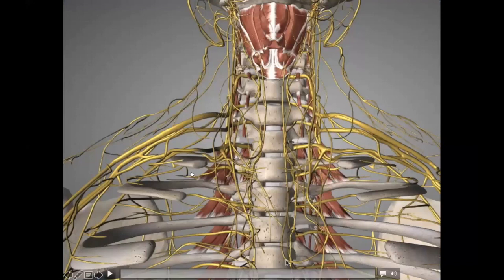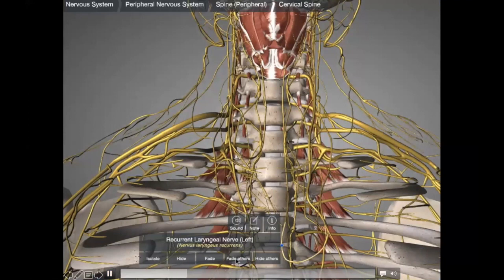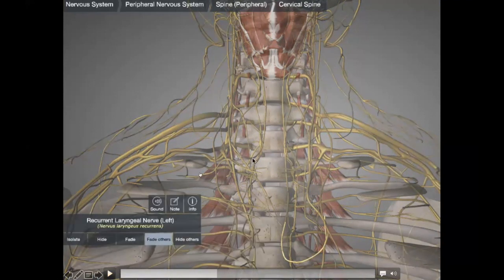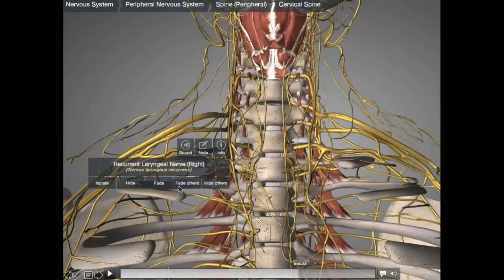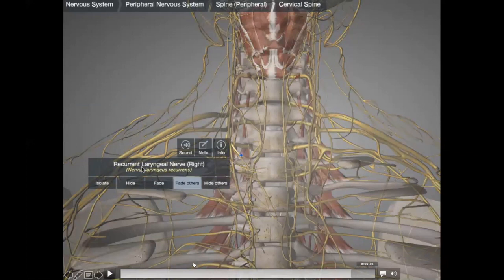Let's have a look at the recurrent laryngeal nerve. On one side it recurs and goes up, whereas the other recurrent laryngeal nerve is all the way down because it's coming around the vessel, taking a low curve so it's not going to come in your way. Our right side is here, and the left side is all the way down on the other side. It's important to understand this fully.